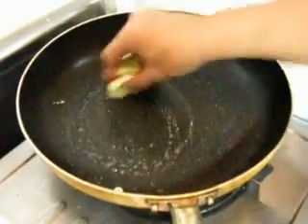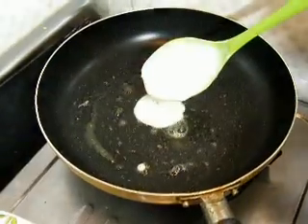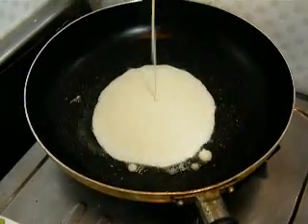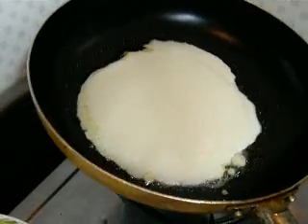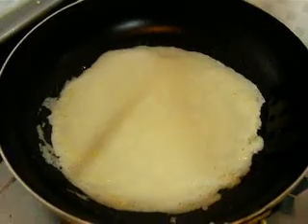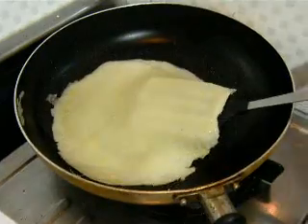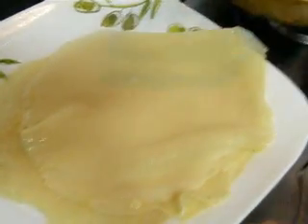To cook our wrapper, we're going to spread some butter onto the bottom of the pan and pour in a couple of scoops of our mixture. Give the pan a little swirl so we get a nice round shape, and cook it until it darkens to the right shade. Set it aside and repeat this process for however many wrappers you would like.